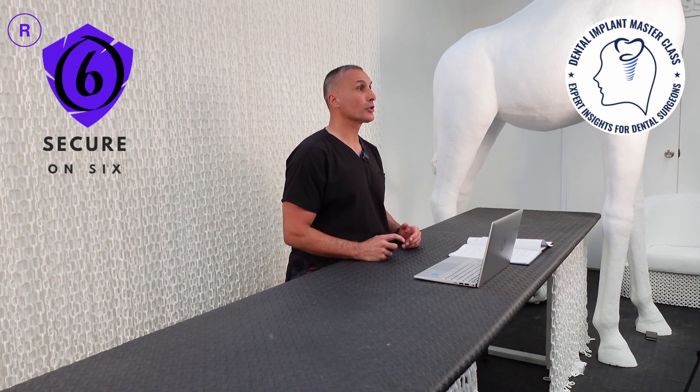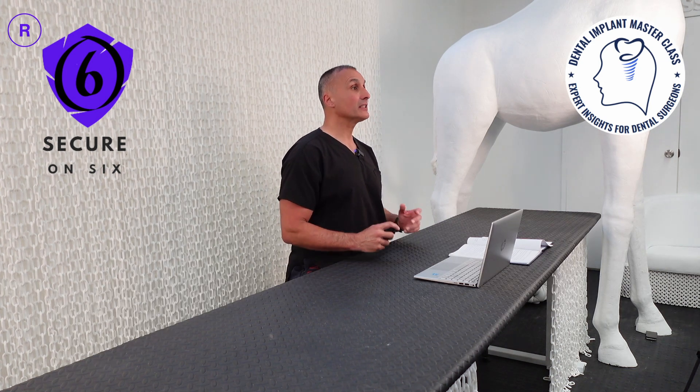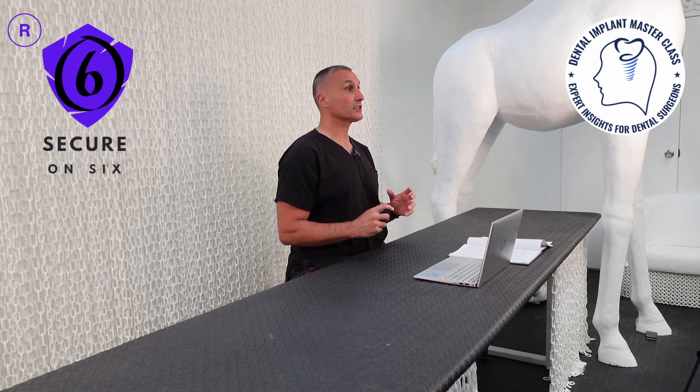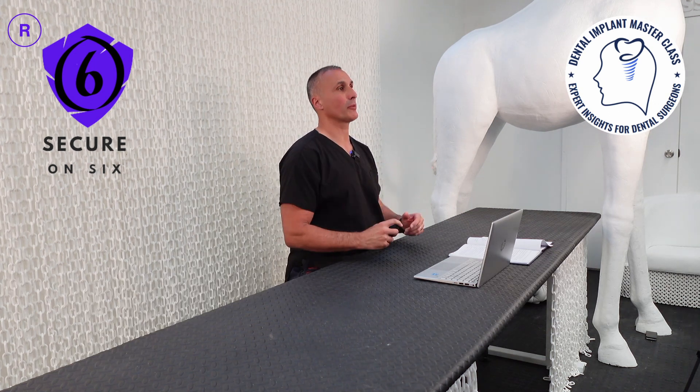Occlusal forces play a crucial role in screw loosening of implants with hex connections. In these cases, preload is the only force that resists functional occlusal forces and prevents the abutments from separating from the implant.